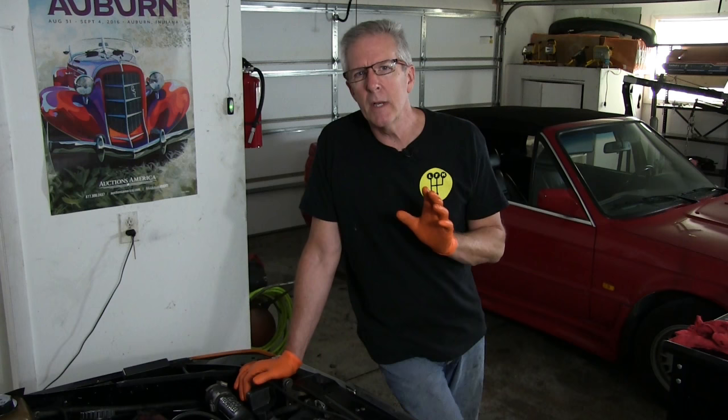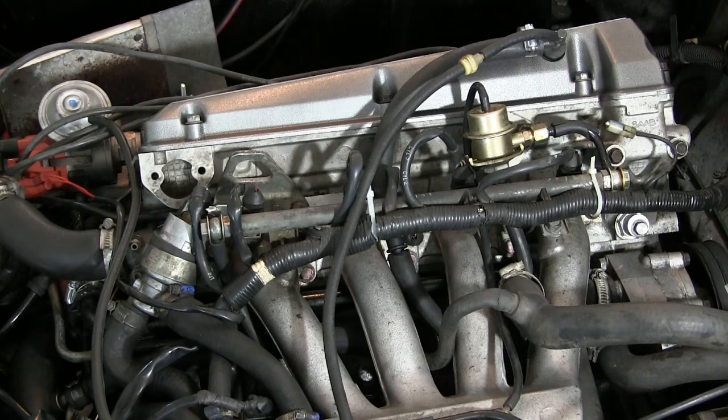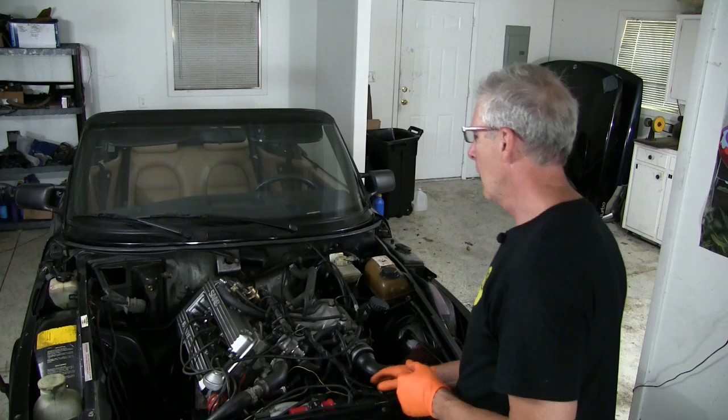I was just so excited to get the thing running that I didn't include you guys in the process. The fact that I was so eager to get this project moving forward has come back to bite me in another way. I should have been smart enough to replace all of the hoses originally on the car. I was in a rush and I didn't do it, and now I've got leaks that I have to chase. But no big deal — I'll figure those out.